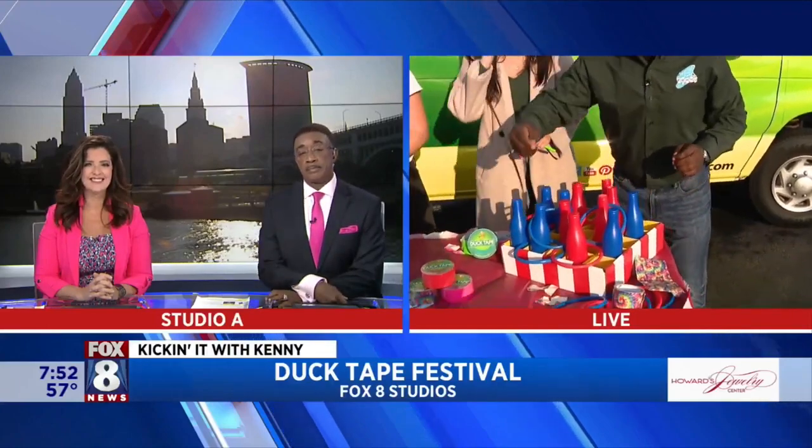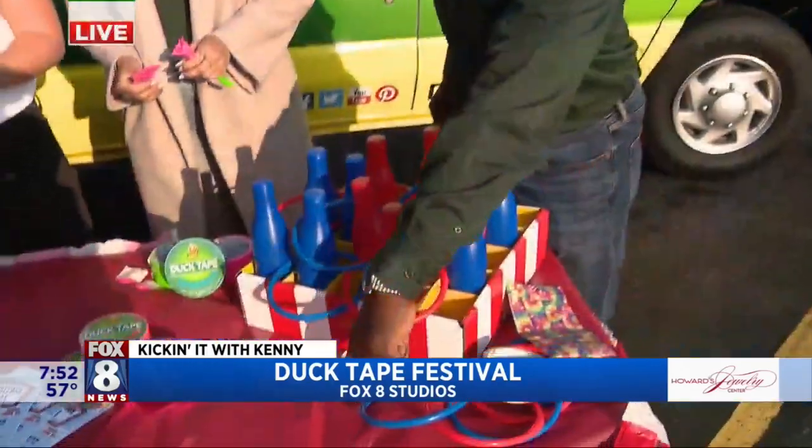Good morning, you guys. I'm getting my craft on — yes, trust me, I'm going to turn that into something.